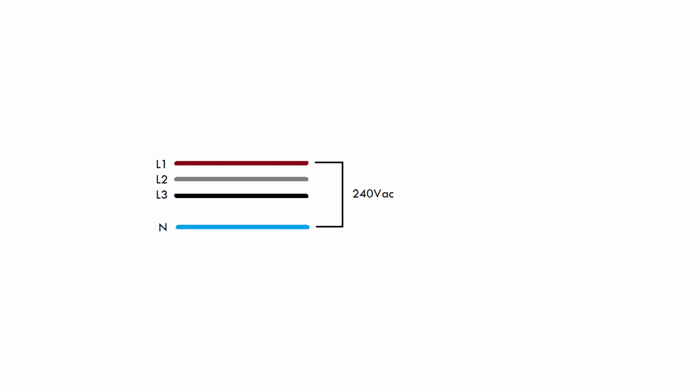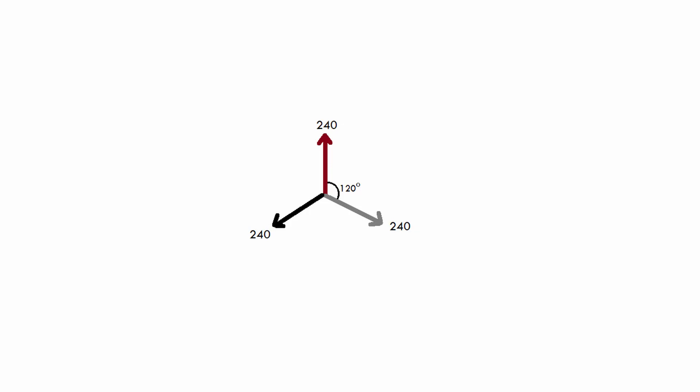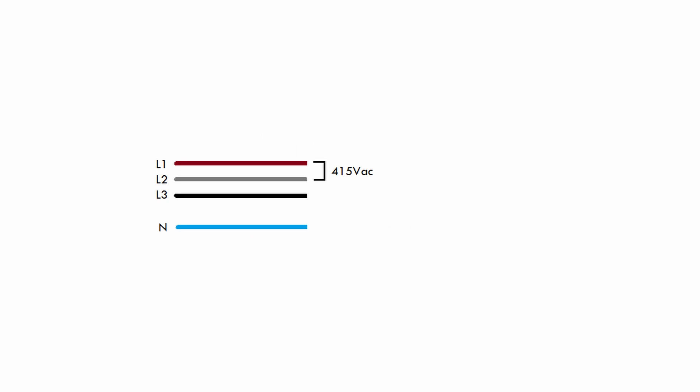That is how a normal power outlet is connected — you take one of those phases, connect it to one pin of the power outlet, and the other hole is connected to the neutral wire, giving you 240 volts AC. That can be any one of these phases. So 240 volts is what we call the phase voltage, because each phase has a voltage of 240 relative to the neutral wire. But there is also a voltage between the different phases, and if we look at the vector diagram and subtract two phases from each other, we get a resulting vector of about 415. So the voltage between phases is 415 volts AC — that's what we call the line voltage.